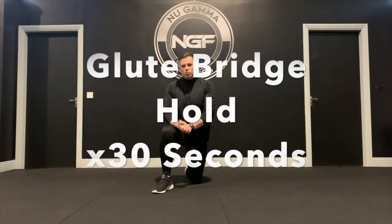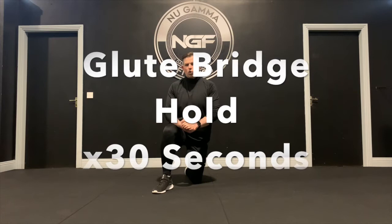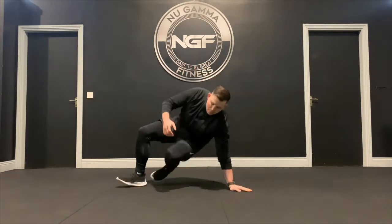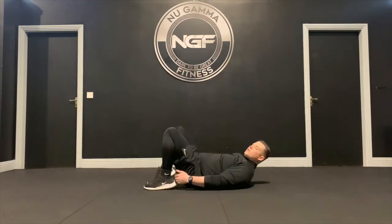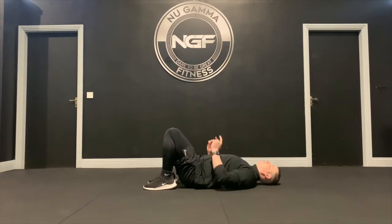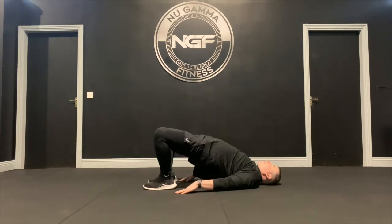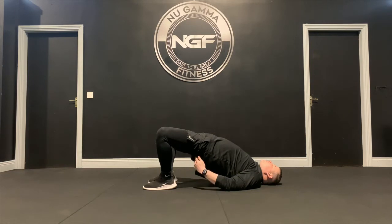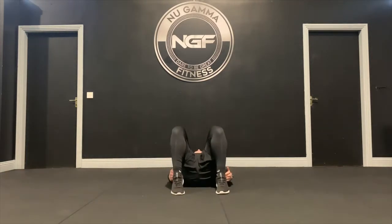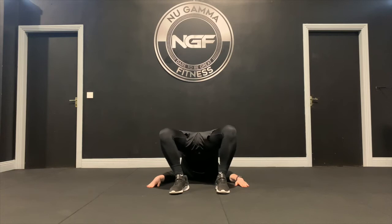Our next effort is a glute bridge hold — an isometric hold on the glutes. Hold at the top of the movement for 30 seconds. Set up by lying on the ground, feet pulled in towards the bum, hands and back flat on the ground. Push your knees up and out and drive your hips towards the roof. Squeeze your glutes and hold that top position for 30 seconds, then come back down.